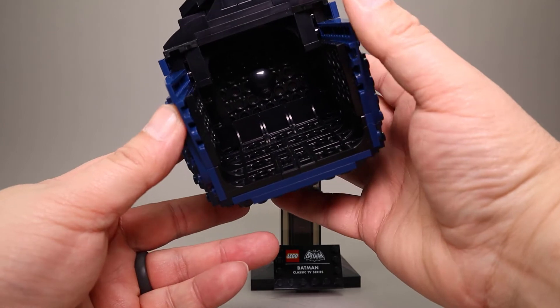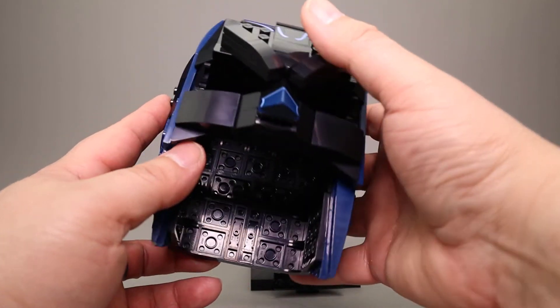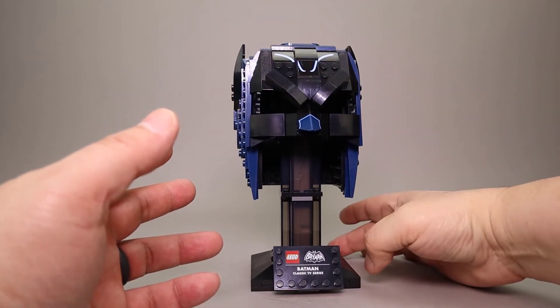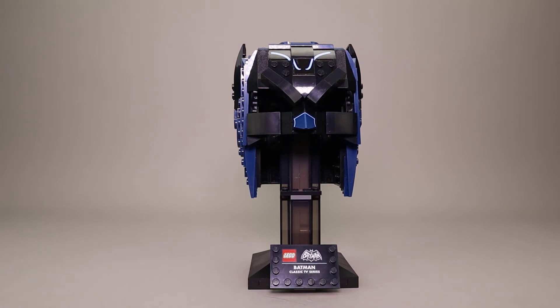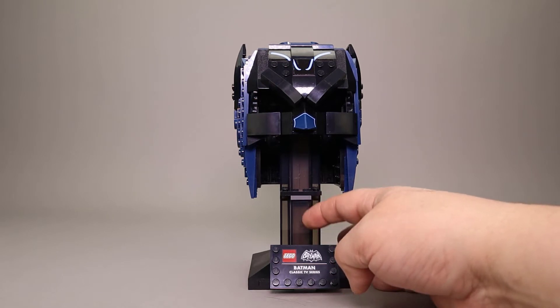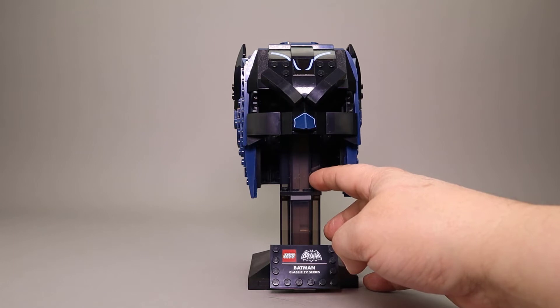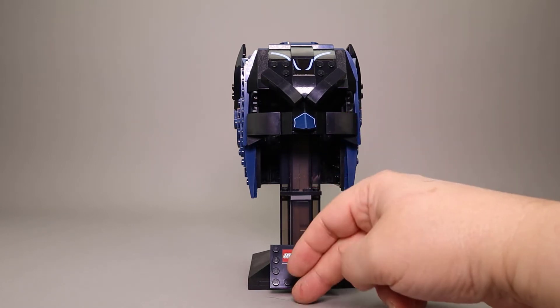Most of the other helmets are more solid inside and have a lot more pieces, which is why the piece count is so low on this one. Unfortunately it was still the same price as the others. Another difference is it uses smoke-colored, or trans-black, pieces to give it that translucence and make it look like it's floating.